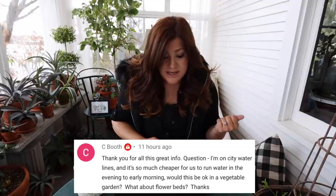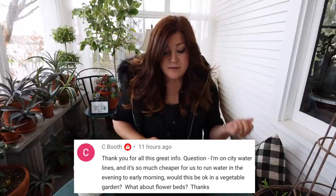Seabooth asked: 'I'm on city water lines and it's much cheaper to run water in the evening to early morning. Would this be okay in a vegetable garden and flower beds?' Absolutely. I think once you pick a watering time, just stay consistent — that's the biggest thing. I do believe watering in early morning or evening means you lose a lot less to evaporation. Our nights are so windy here though that we water during the day because at night a lot of it would be blown away. So there are a lot of variables, but I think just pick a time and be consistent.